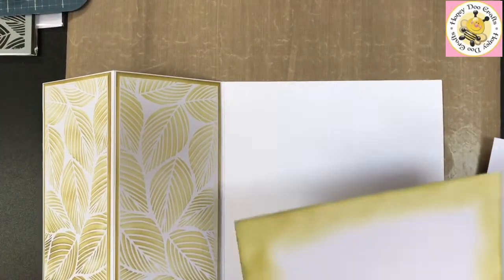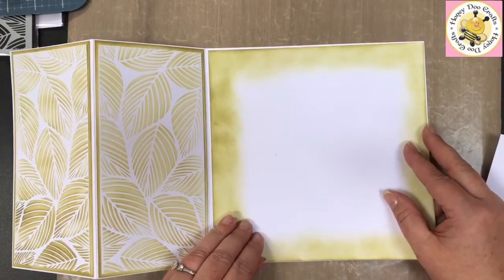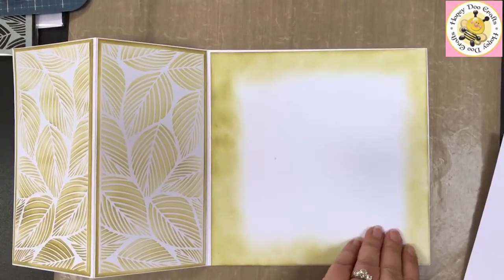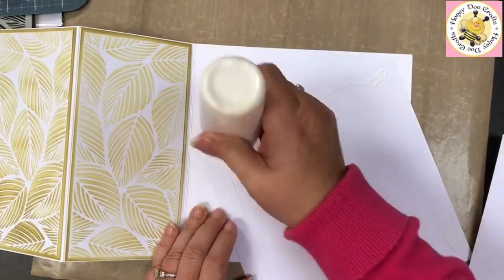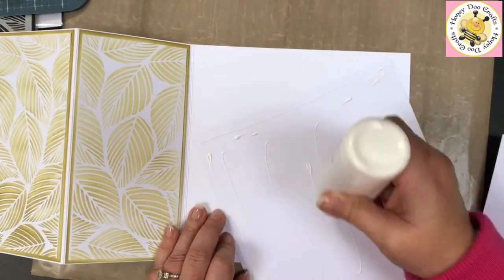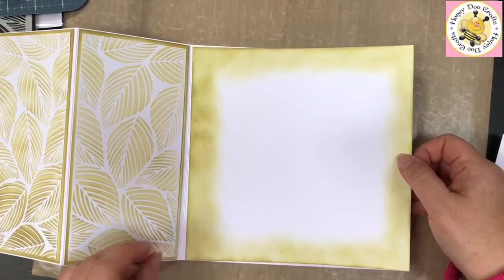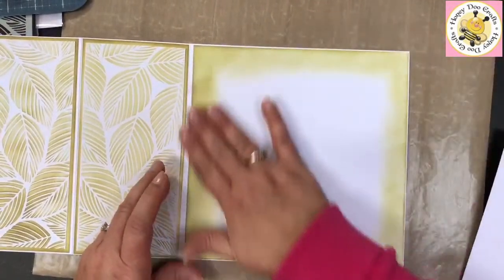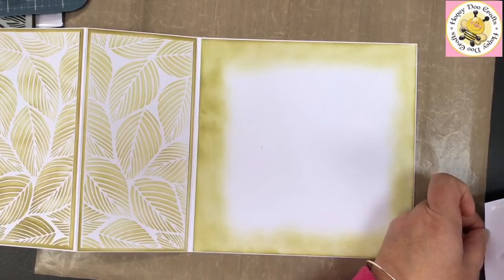You saw me ink all the way around the individual panels, so I've done exactly the same on the larger panel. This is going to be our layer on the inside of our card — we've brought the whole theme all the way through the card. Obviously it doesn't matter what your blend is like because you're about to cover that up. If you did watch us on TV the other day, Creating Craft did run out of our brushes. We do have a few left in stock on our website. We are really limited on them, so if you are going to go for brushes, be quick — it's going to be about a month before we get them back in stock.